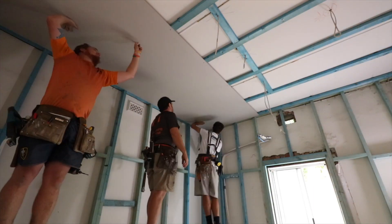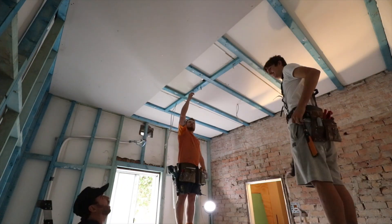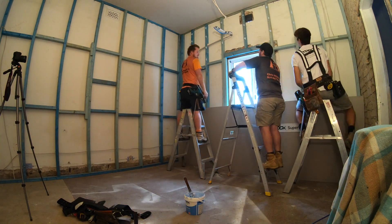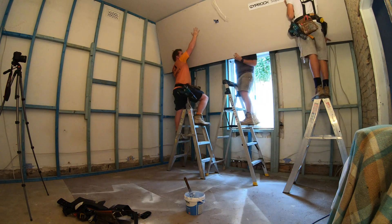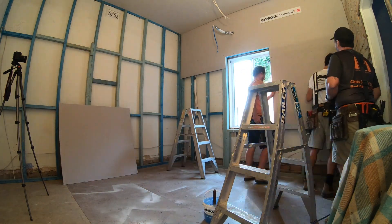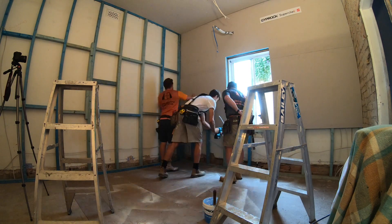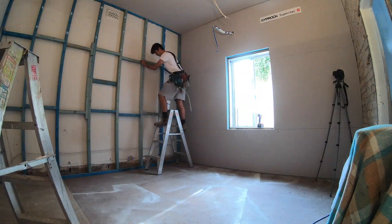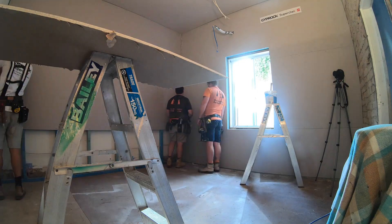Framing is done — bring in the Super Check! Given that this is going to be a workspace just like the living room was, I am going with Super Check in here. We're going to have tiles leaning against the walls, samples and design work and mood boards all over the walls once these are finished, so I need to make sure I have the most durable as well as the most acoustically conscious board I can get — and hence I am going Super Check all around the walls.